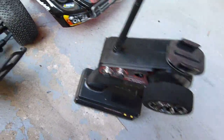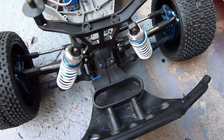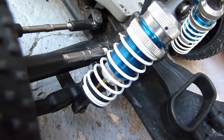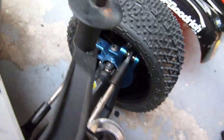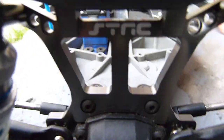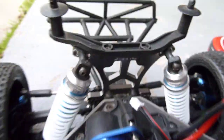A couple of upgrades I've done on the Slash 4x4: the N2G big shocks — they're huge, a lot bigger than the big bores from Traxxas — RPM front and rear A-arms, some aluminum front and rear, and the STRC shock towers in the back.